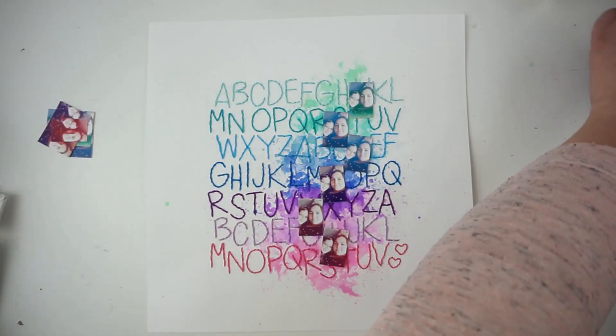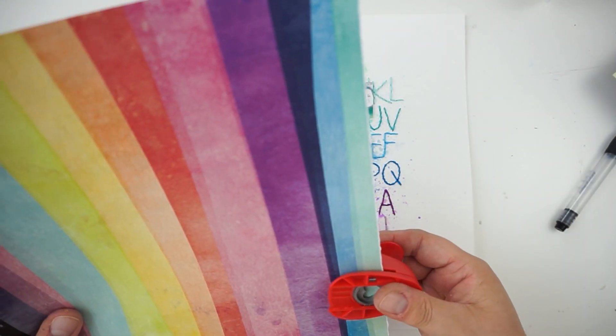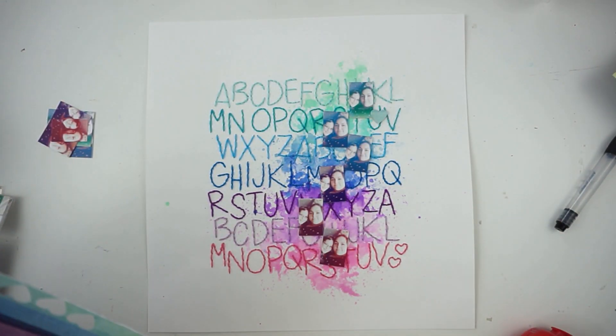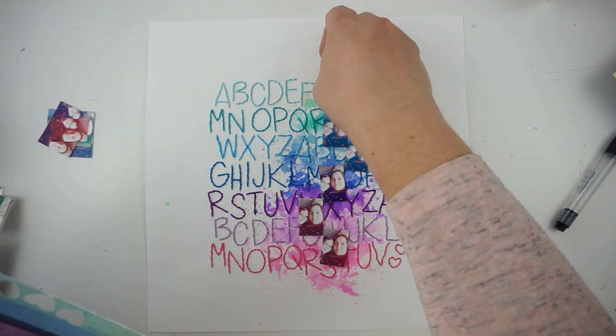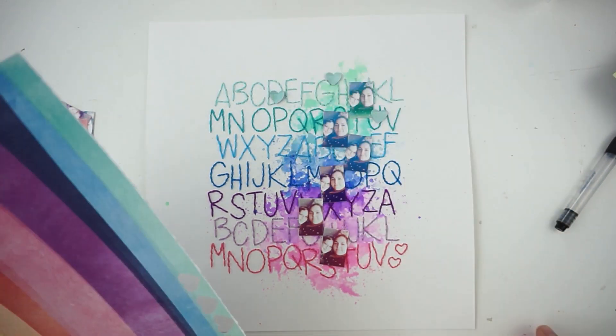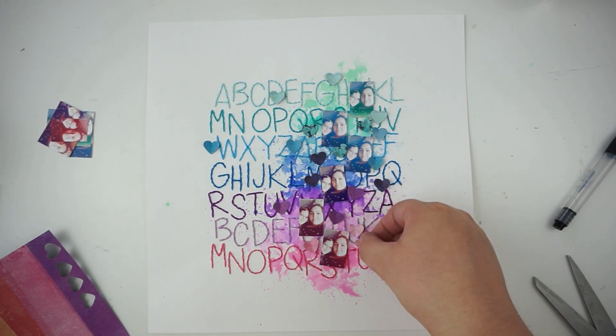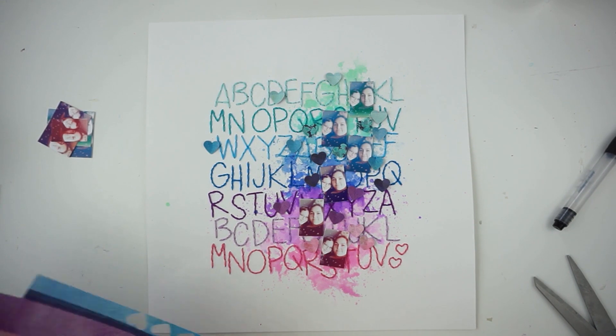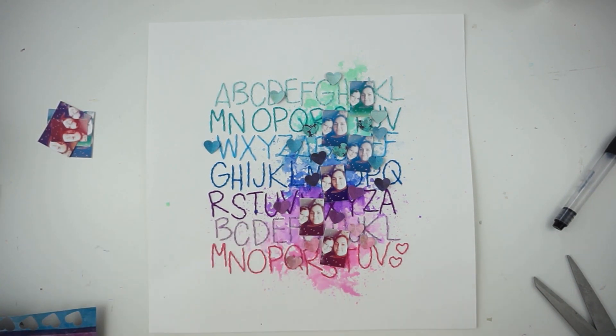Next I'm grabbing the shading rainbow papers and punching out a lot of hearts so I'll have tiny hearts for each row of colors. I'll pop them up with 3D squares for a lot of dimension — I really love working with dimensional things on my layouts.